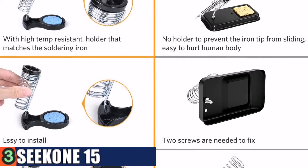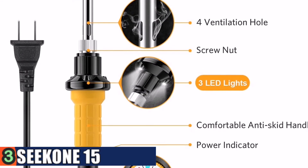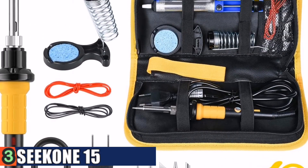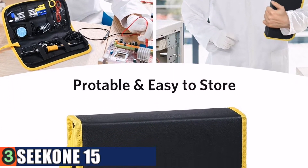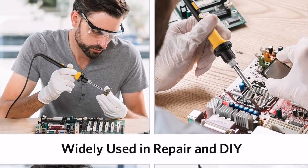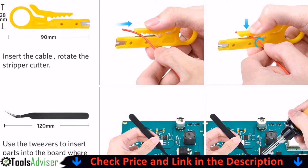This kit comes with one soldering iron, one desoldering pump, five soldering tips, one soldering iron stand, one tweezers, one wire stripper/cutter, one sponge, two electronic wires, one instruction manual, and one storage bag. The electronic soldering kit is equipped with three bright LED lights to illuminate dark positions during use, brightening the working area for a precise view. You can slide the switch to control the LED lights as needed.